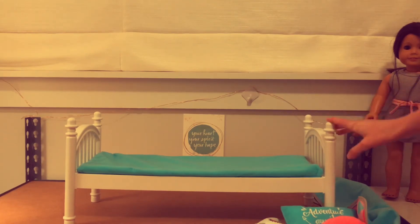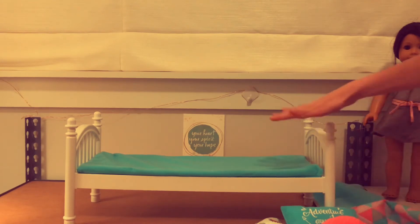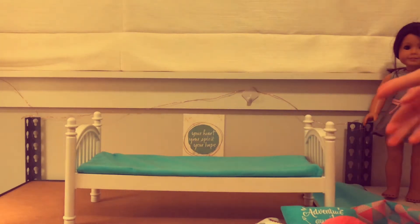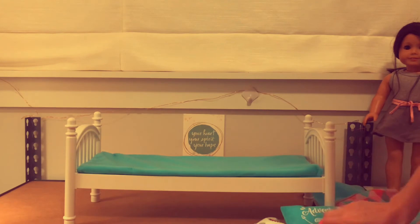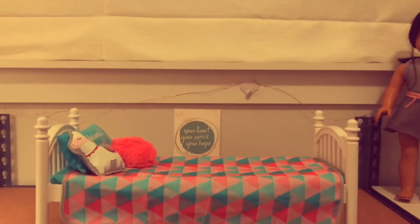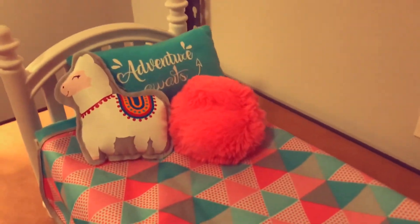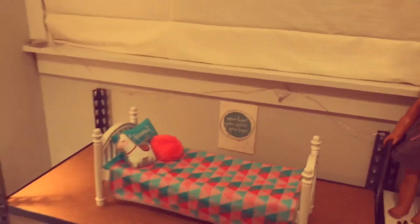I cut all this stuff off because it was all attached and we don't want it like that. I have all this stuff and you can see me setting it up. I put the little blanket on — the sheets or whatever — and that's really cute. Now we'll move on to the other piece.